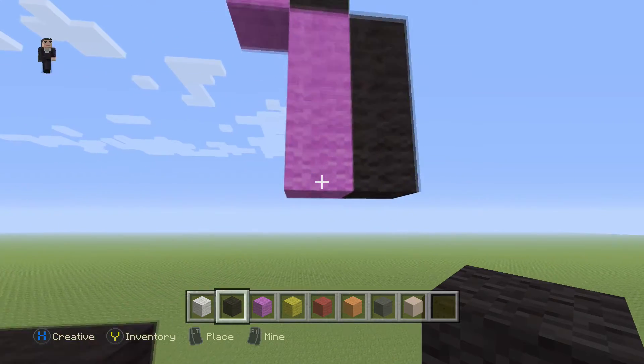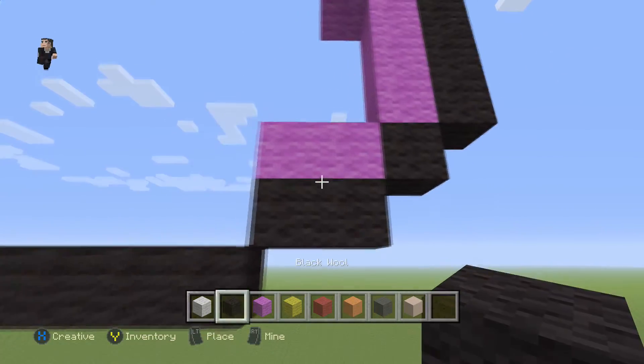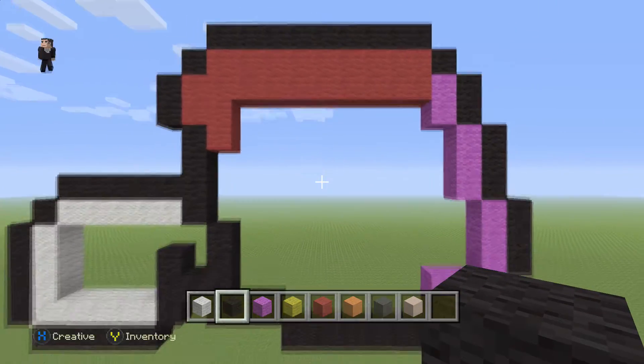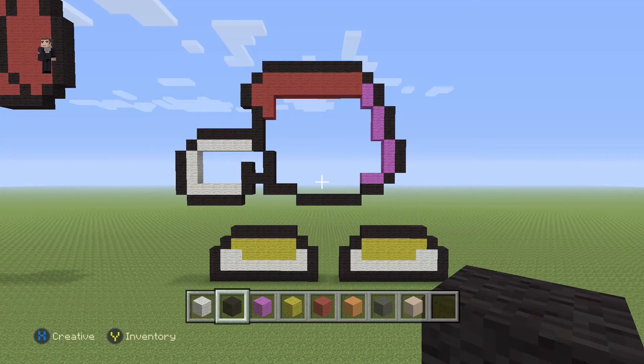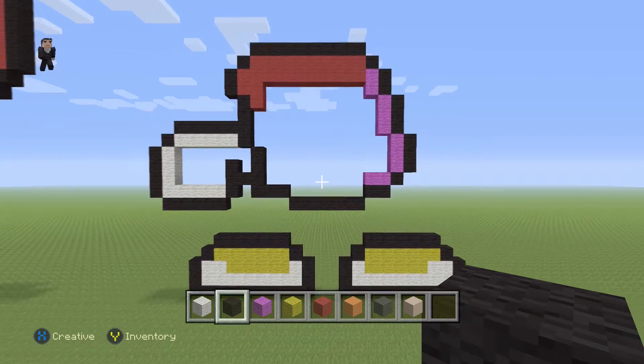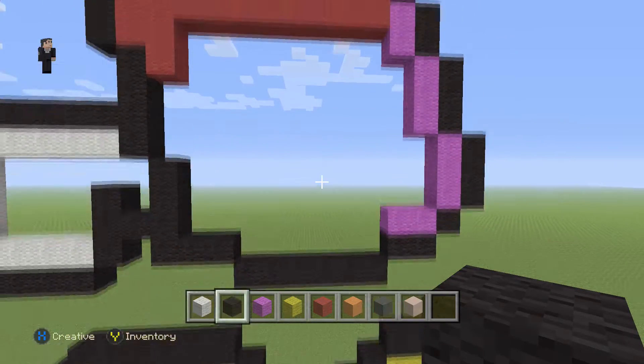Then we're gonna place a black with two magentas and two black wools underneath. This is a good stopping point to pause if you need to. Next we're gonna do that little design on his stomach — it's basically like a big letter O. So we're gonna place another magenta, and on top of this magenta we're gonna go up by four white wools.